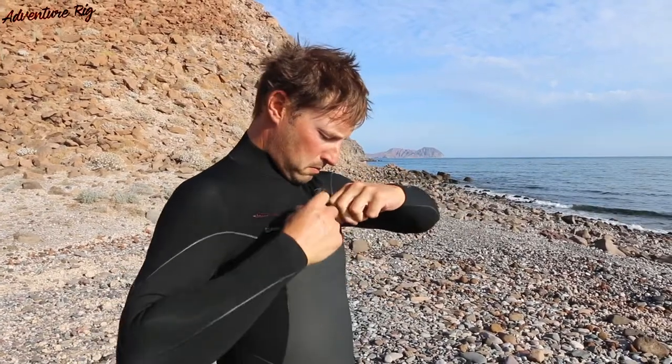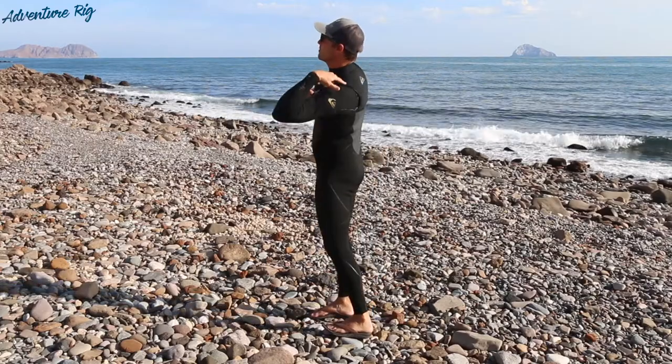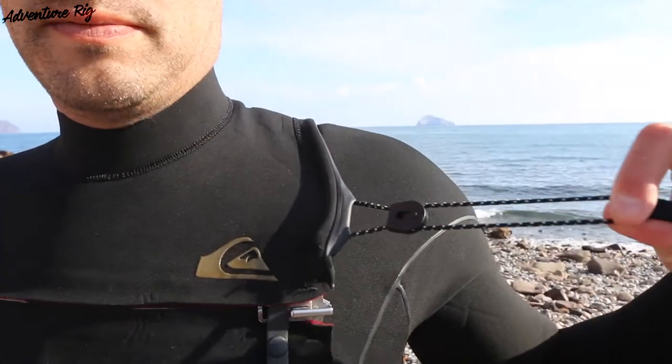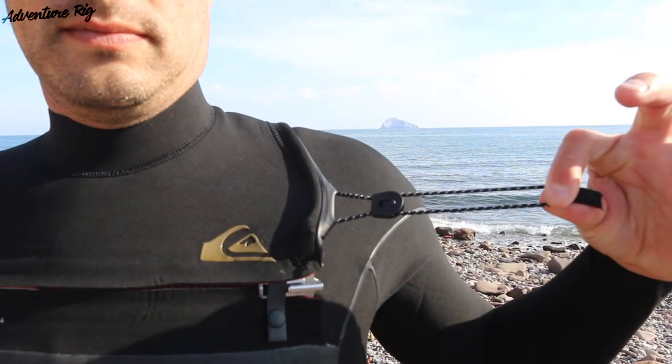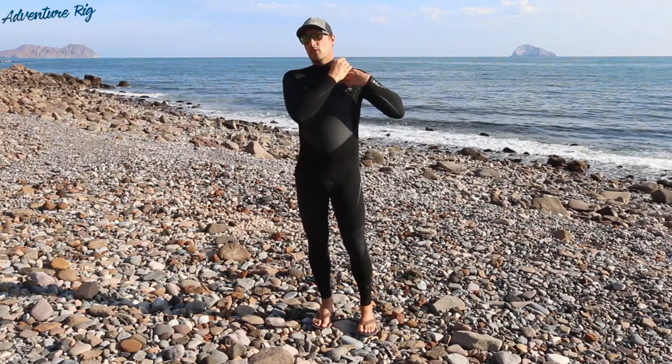This zipper is also a semi-dry zip. The overlapping collar area that goes over my shoulder bone and down to the back has a nice drawstring so I can really cinch it down and prevent any water from getting into the back of the wetsuit.